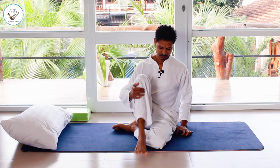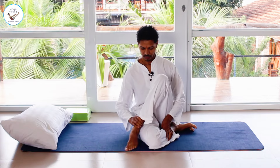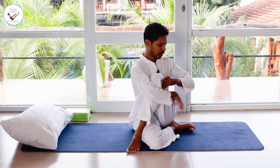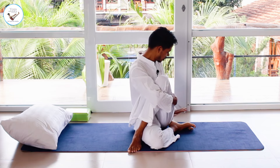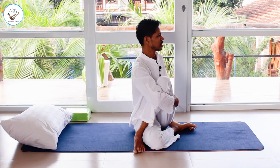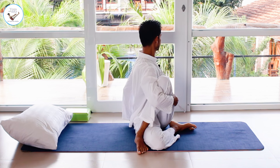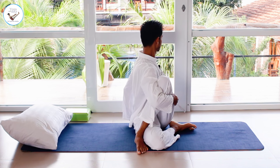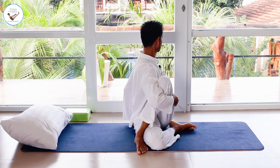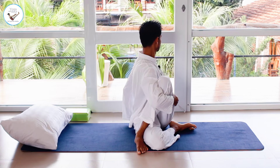Change your leg — right leg on the ground, left foot by the side of the right knee. Hold the left leg with your right hand, left hand on the back. Inhale, lift your chest up, exhale and twist all the way to the left. Inhale back.